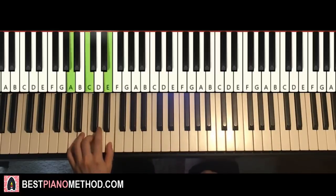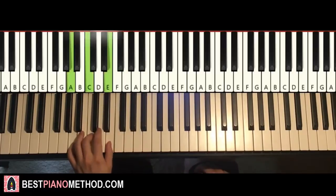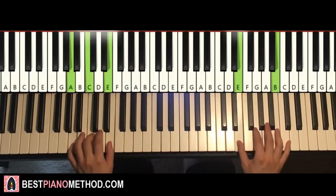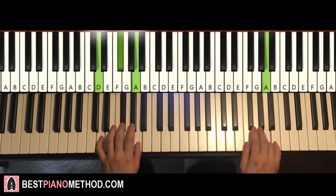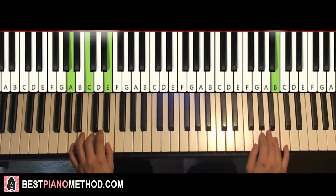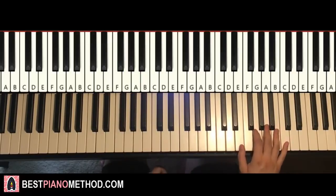Left hand, two different chords: A minor, which is A, C, E. The second chord, D major, which is D, F sharp, A. So with these two chords in mind — A minor and D major — two hands together: E and A minor together. After A, D major by itself. Okay, one more time, so together. That's it. Back to back, the two parts we've learnt so far will be played like this, check it out.